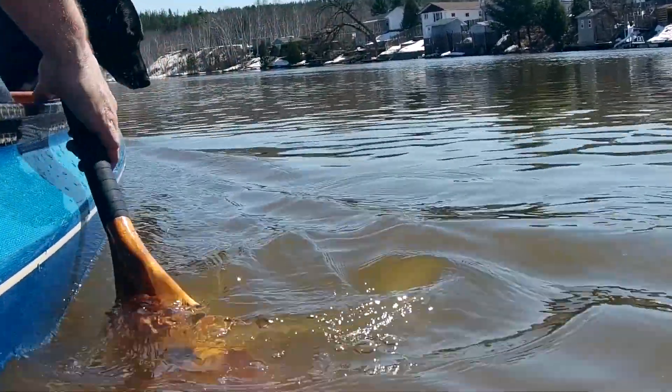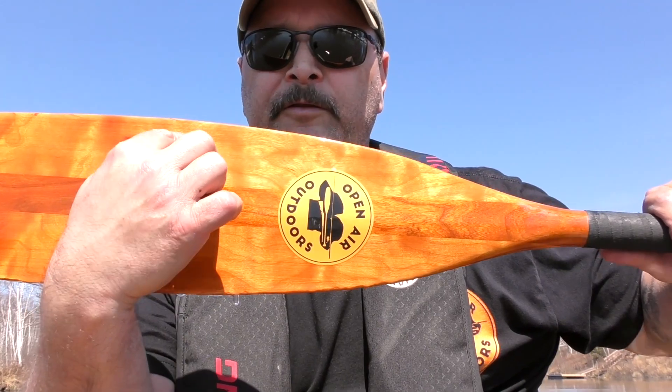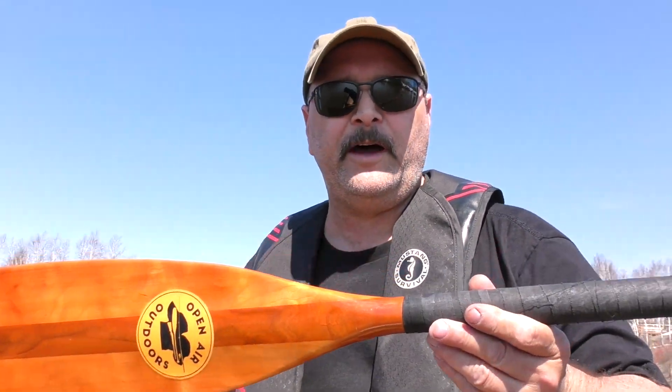Let's start with the paddle I have in my hand right now. This is a laminated otter tail — you can see this is a three-lamination paddle, cherry wood, lacquered, and it has a resin tip. This is a manufactured paddle, manufactured in the sense that it comes from a factory, unlike a handcrafted paddle which is built by an artisan. What are the pros and cons? Let's go that way.